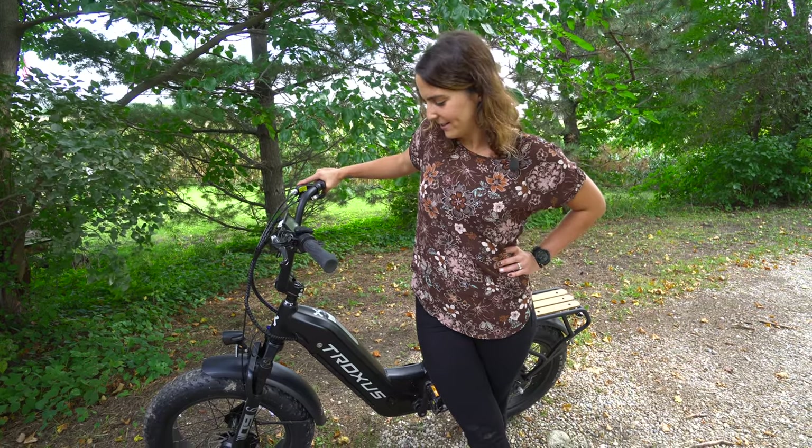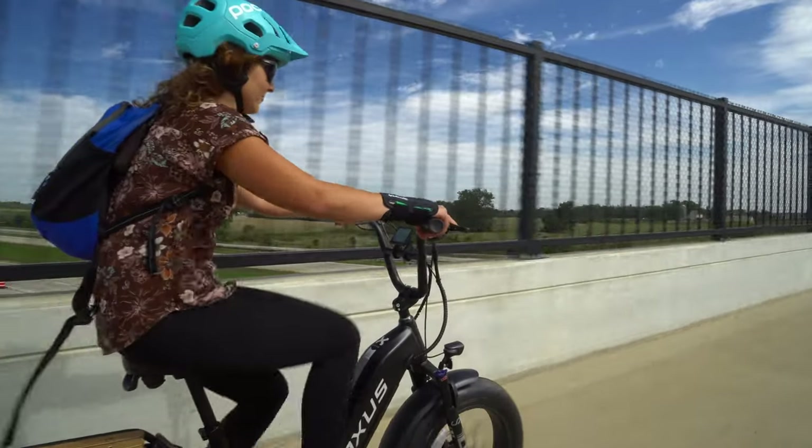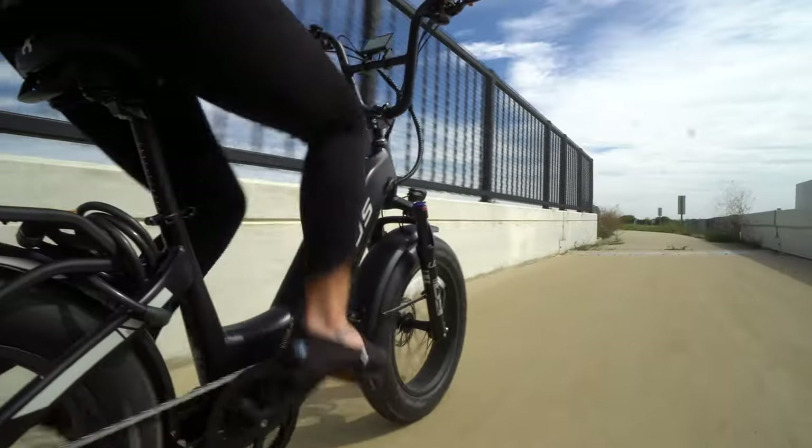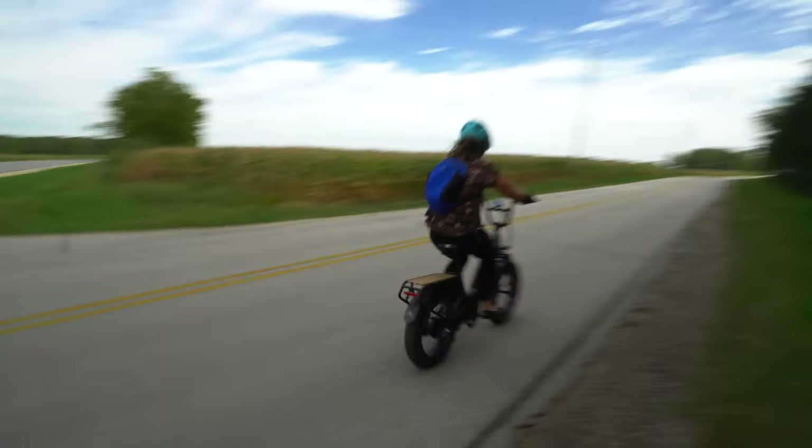I just took this bike for a test run to work. I particularly like the fact that I can touch the ground being short. It was a pretty smooth ride overall. I also liked how it was maneuverable and fast.